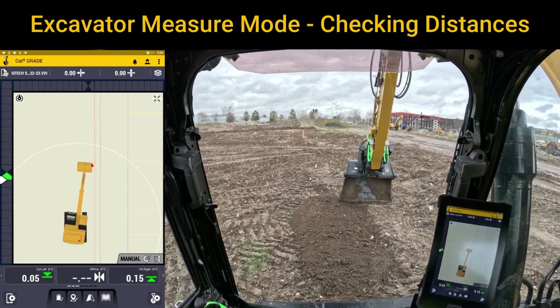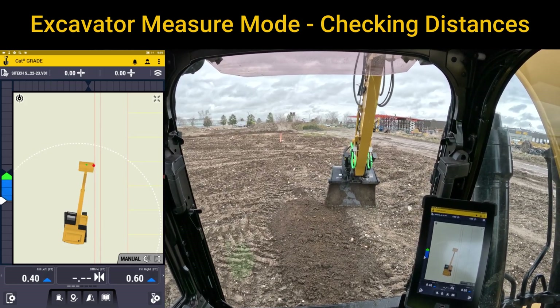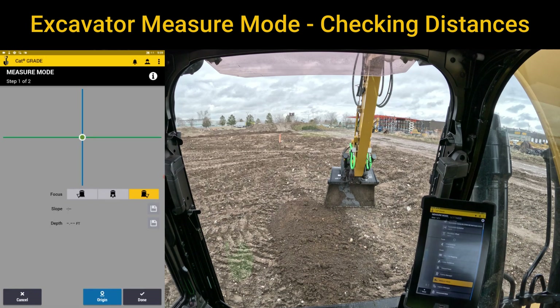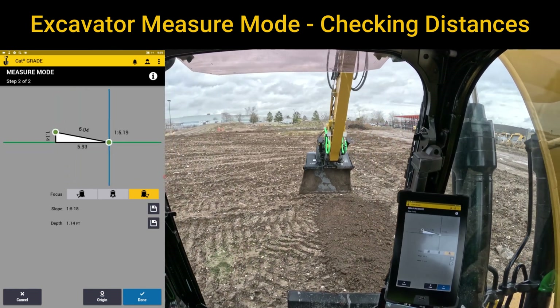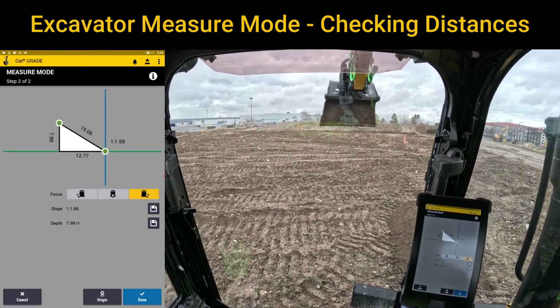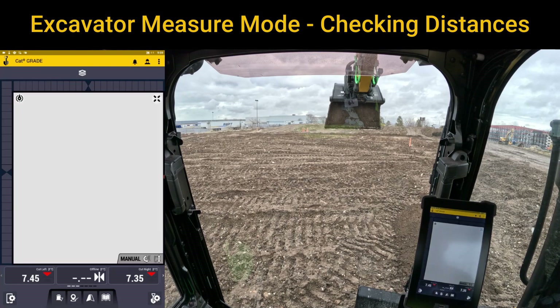Then I'll do the same scenario — go over and touch right to the edge of that building, go into the shovel with the gear which is our work settings, and go back down to measure mode. I'll hit original and as I drag, it's going to tell me how far, and as I raise up and down it's going to give me a very specific slope in ratio. That is the first video I'm going to do on measure mode.